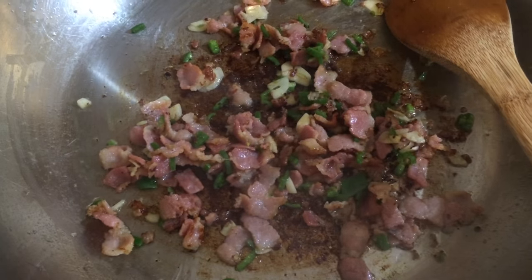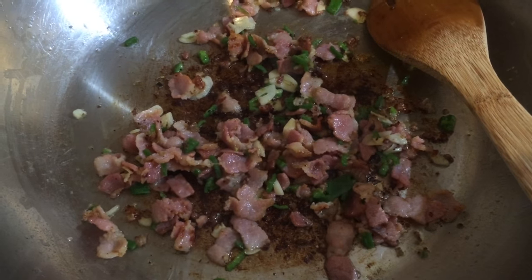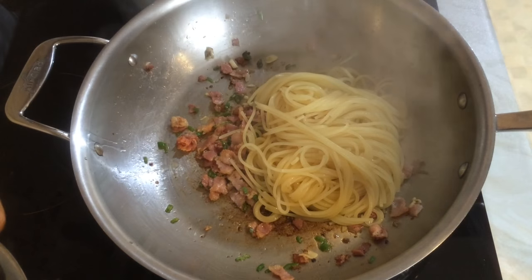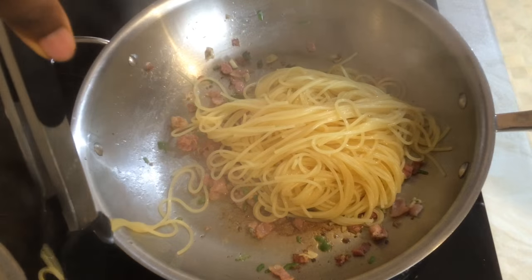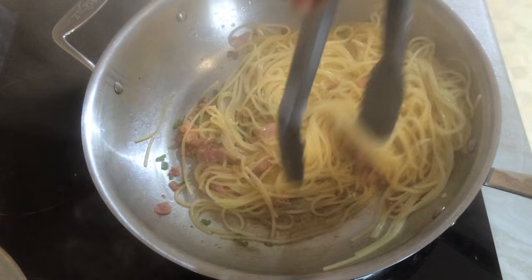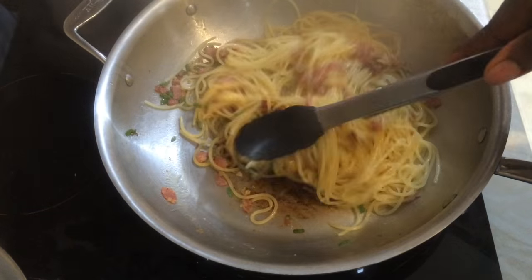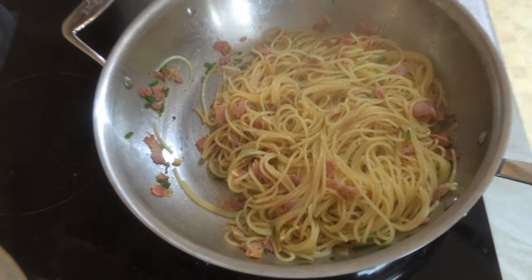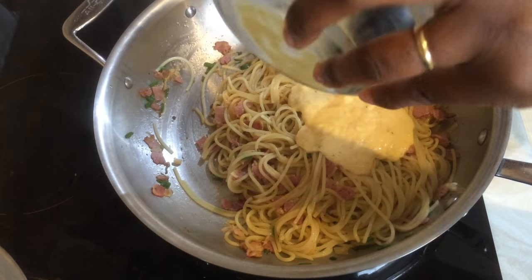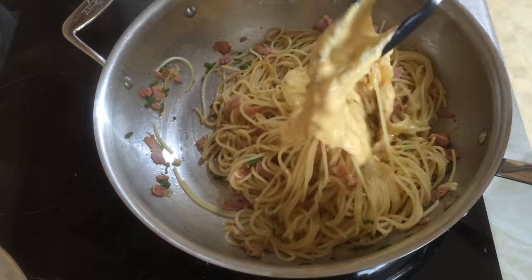Add the bacon and the chilies, then by this point the spaghetti should be ready. Lift it straight out of the boiling pot into the pan with the bacon, and stir well until combined so all the spaghetti strands are coated in the oil, bacon fat, and all the yumminess.